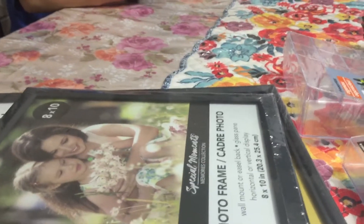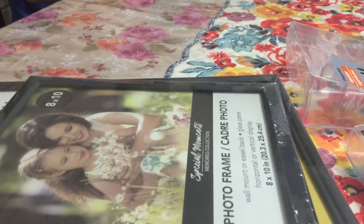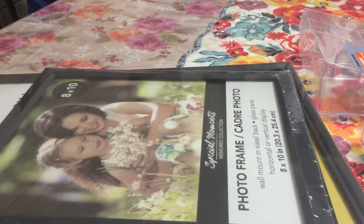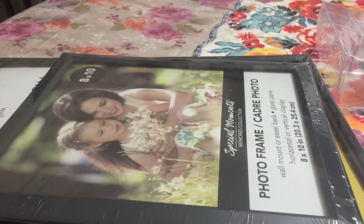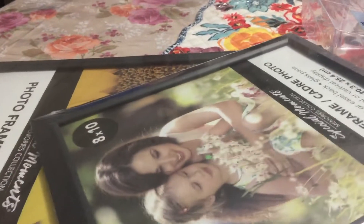I also saw from other YouTube channels that they have the fairy garden stuff, and I really wanted to get some of those. I'm so happy, but I didn't get all of them — I just got some that were left there. So let's start first with the photo frames.